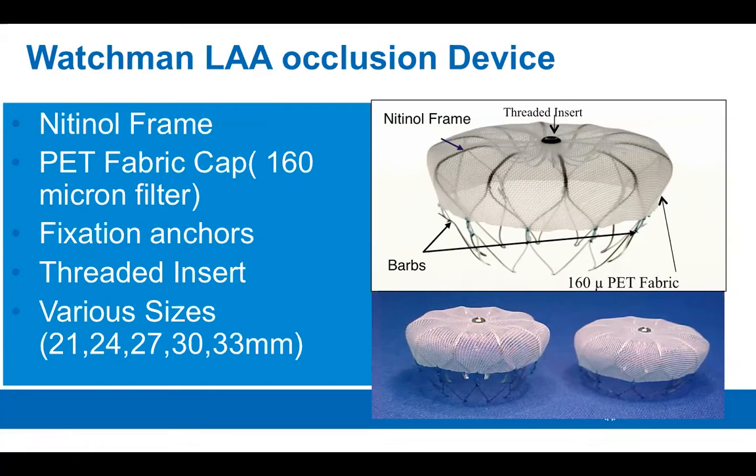The Watchman left atrial appendage occlusion device is the commercially available device to close the left atrial appendage. It consists of a nitinol frame as well as a PET fabric cap. There are fixation anchors that allow the device to be fixated to the left atrial appendage at the pectinate muscle level, and there is a threaded insert for delivery and release of the device. It comes in five different sizes ranging from 21 millimeters to 33 millimeters, covering the majority of left atrial appendage widths.